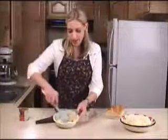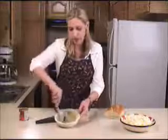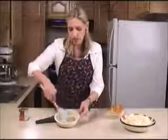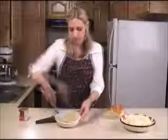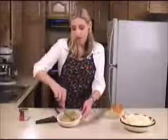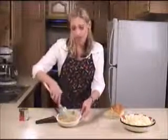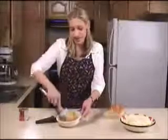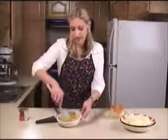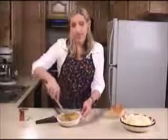Now that the chipotle paste is added, we're going to mix this all together and it's going to turn into a nice beautiful red color. Now if you don't use this all the night that you make it, this will keep in the fridge for about a week. So do save any extra — next time you get some French bread, you can just whip this out of the fridge, put it on your bread, and you'll have that delicious toast all over again. Looks like this is incorporated really well, so we're ready to get everything assembled.